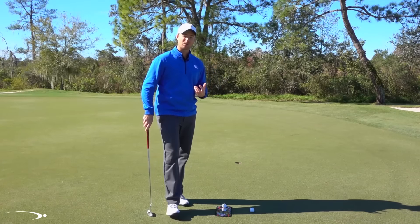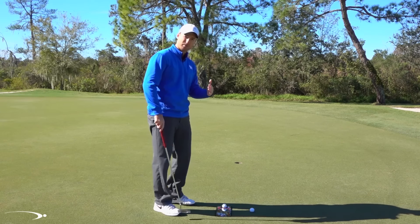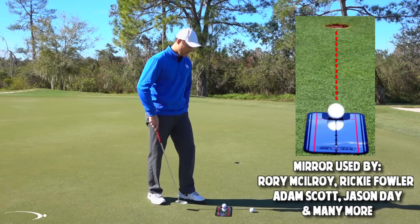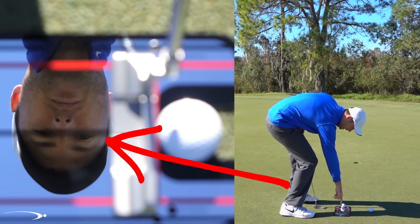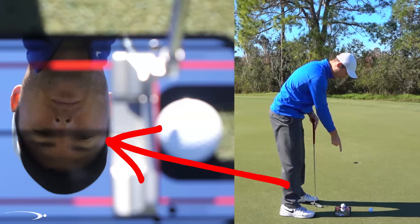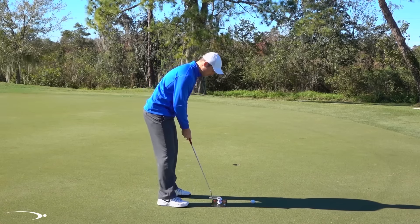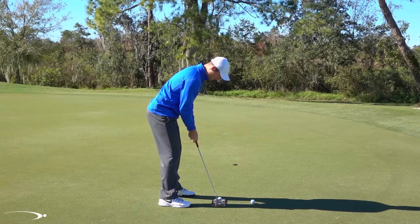Welcome to the Top Speed Golf putting system. In this video we're going to talk about the stroke itself. One of the first fundamentals to a consistent stroke is setting up to the ball the same way every time. I like to have my eyes directly over top of the ball and over the target line. I use a putting mirror by Eyeline with a black line down the center — when I look down, I want to see my eyes directly on that line, with my lead eye almost on the back of the ball, and everything from the eyes all the way down the shaft in one straight line. Drawing a line up from the shaft should split my forearms, lined up with the shaft, which takes a lot of wrist out of the stroke.